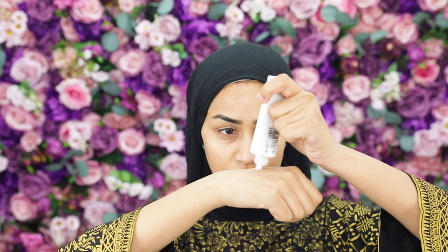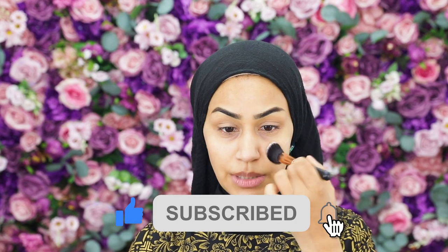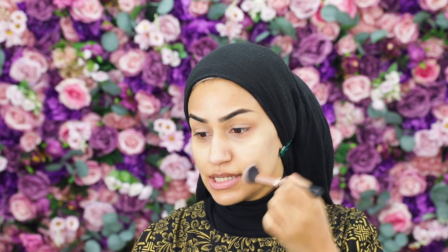Now I'm going to illuminate my skin using the MAC Cosmetics Strobe Cream in Gold Light. I'm squeezing some on the back of my hand, picking it up with a flat kabuki brush, and patting it into my skin wherever I want it to look illuminated. The shade Gold Light works beautifully on olive skin tones, making light bounce so nicely. You can also use this on bare skin, mix it into your daily moisturizer, foundation, tinted moisturizer, or even your serums — the possibilities are endless.